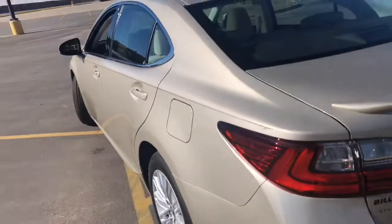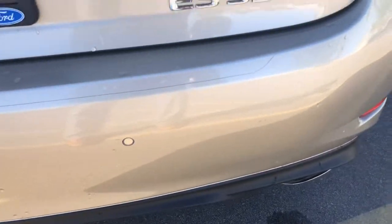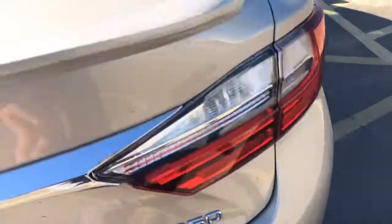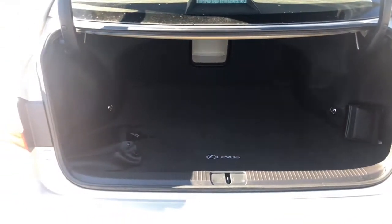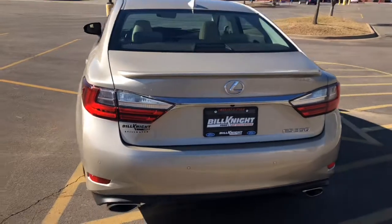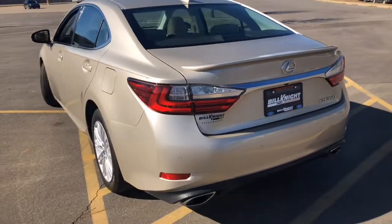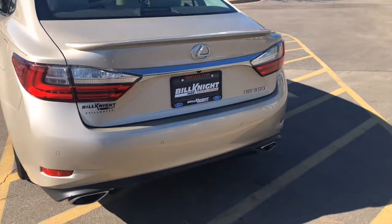Very clean vents in the rear. It does have parking sensors, as you can see here — they're on the front of the vehicle. Here's the trunk. No dents or dings, no scratches.